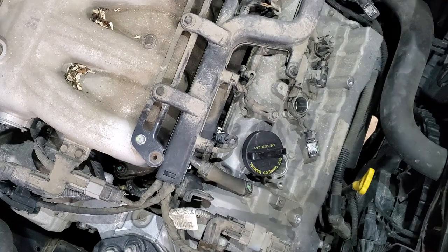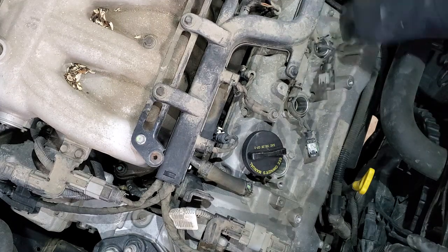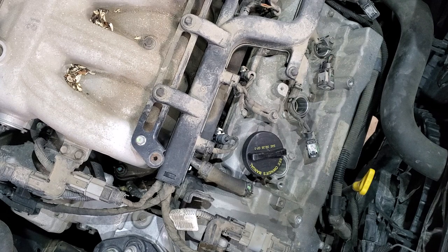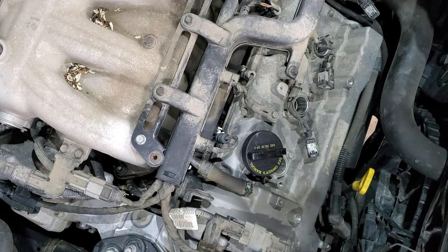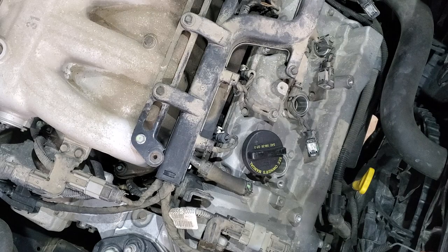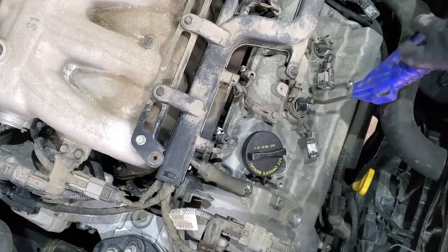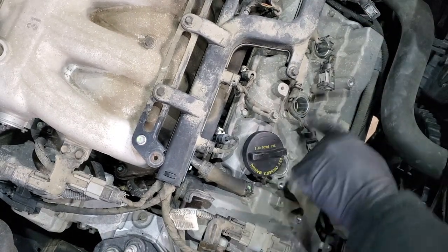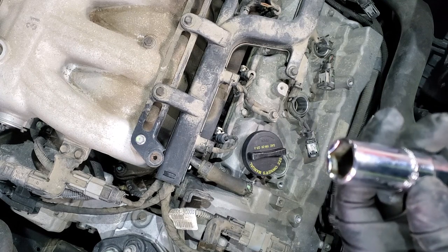Next we will apply some compressed air to get any dust out. It's also a good time to blow any dust off the engine since we'll be removing the air intake. Most critically, get anything out of the spark plug area.